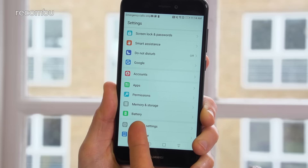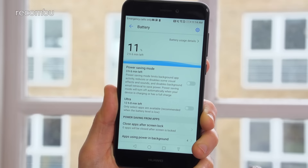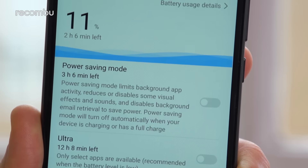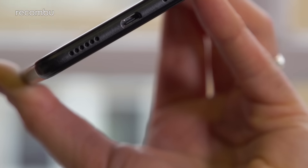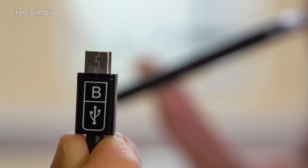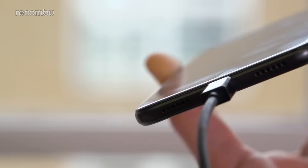Battery life is another strong point. We managed close to two full days of use per charge, even with some quite demanding operation — that includes a couple of calls, lots of messaging, and the odd bit of video streaming. Sadly, the charging port is USB 2.0, not the latest Type-C, so you don't get super-fast data transfer or a reversible cable head. Still, it's a pretty small quibble considering the awesome value for money on offer.